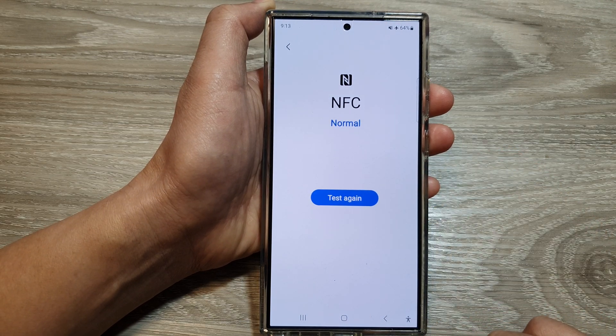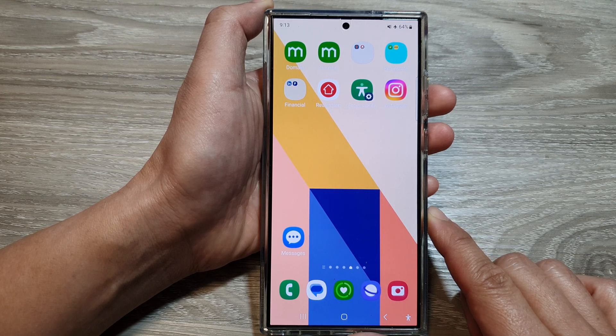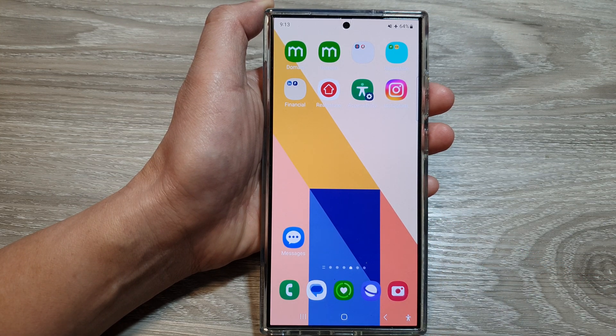And that's it. After that, you can tap on the home button to go back to the home screen. Thank you for watching this video. Please like and subscribe to my channel for more videos.